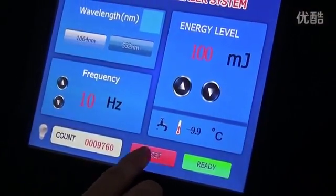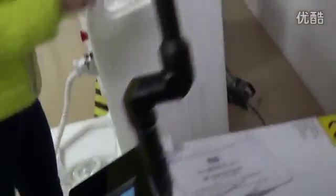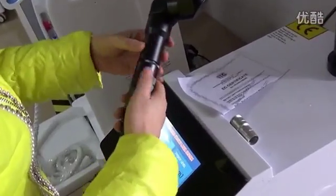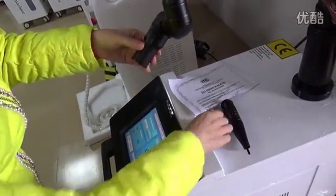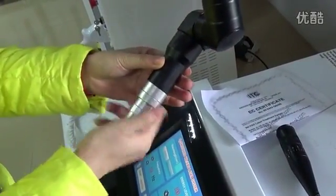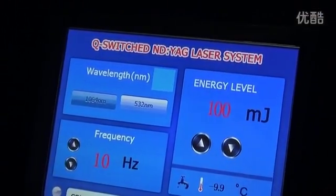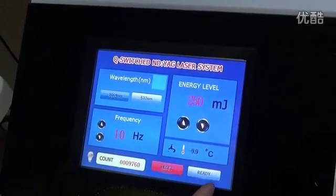After the treatment, press reset. You can also take out this head. After this picture disappears, then you can press reset and it's ready.